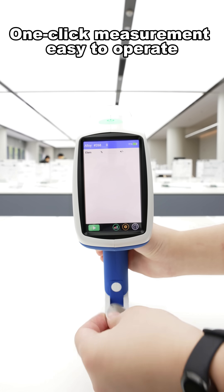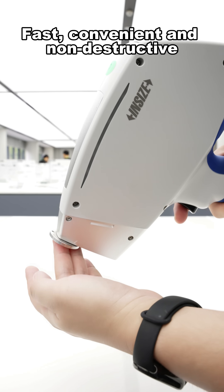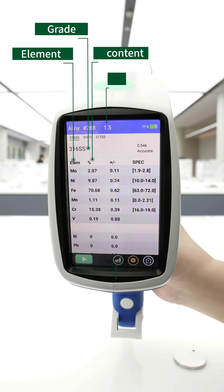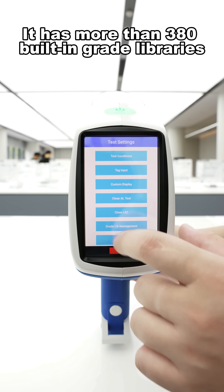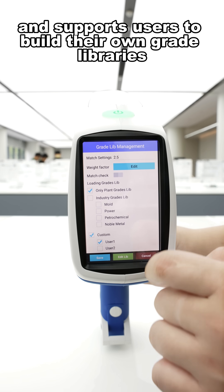One-click measurement, easy to operate, fast, convenient and non-destructive. Alloy identification takes only one to three seconds. It has more than 380 built-in brand libraries and supports users to build their own brand libraries.